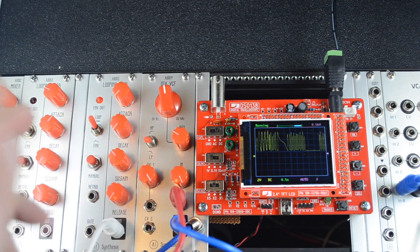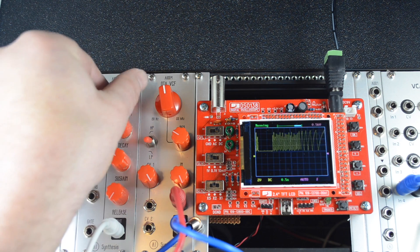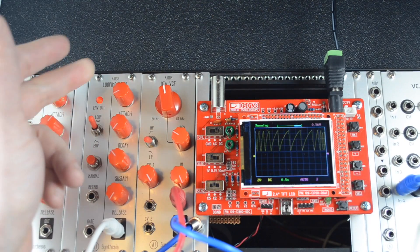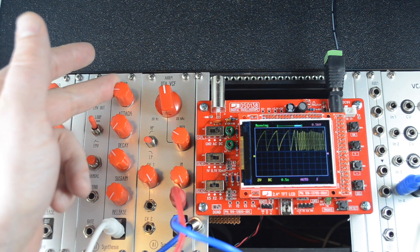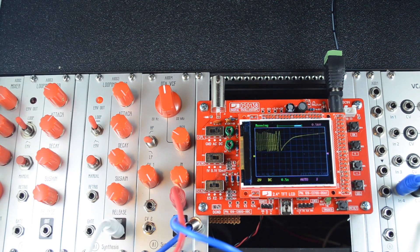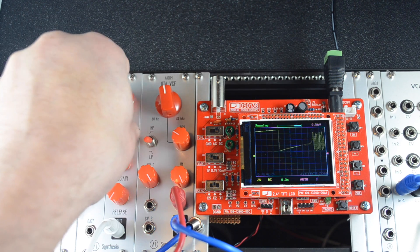Now we'll remove the cable and just let it loop. This is a remarkable design from Nicholas — it's only two op amp ICs that make the whole thing work, plus some really clever diode switching.